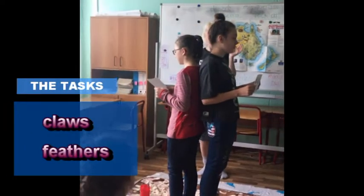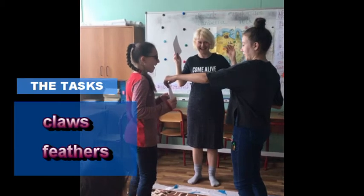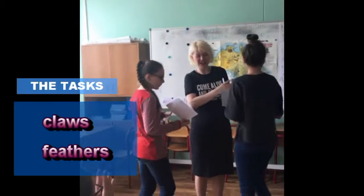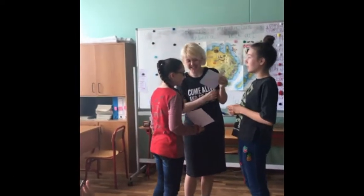Ready, steady, go! Claws. Claws. Olya, what's this? Feathers.